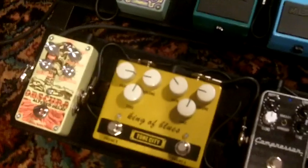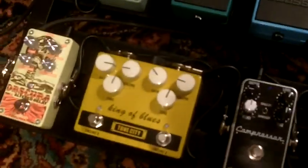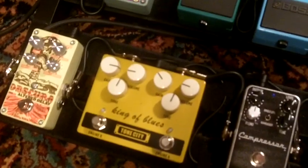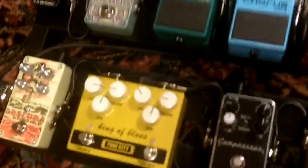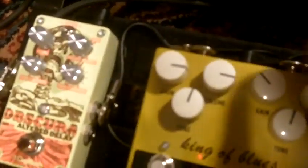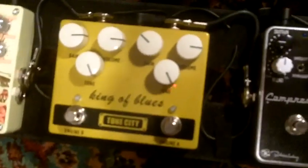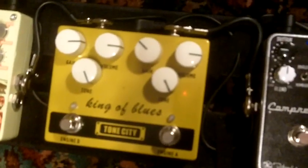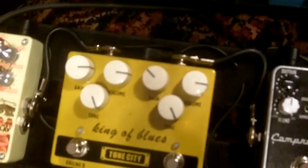The settings are three o'clock on gain, nine o'clock on volume, and noon on tone. Now the next one is Rumble — a good old Link Wray lick that inspired so many of us. Here is the clean Rumble lick. That was clean. Here comes Engine A.